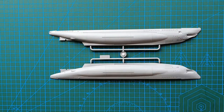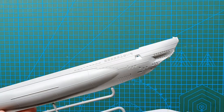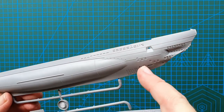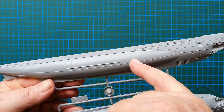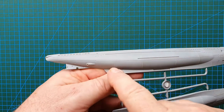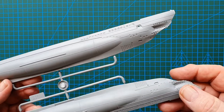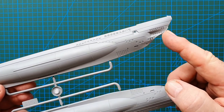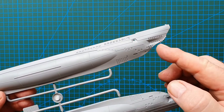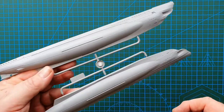Let's look at the sprues. Starting with the two hull halves — really nice detail. Up close you can see the forward detail, drain holes, and some really nice ribbing detail on the hull. Once painted up in grays, those holes would be easily picked up with a dark wash. The detail is really sharp and clear. There are cable cutter parts here — really nice hull overall.